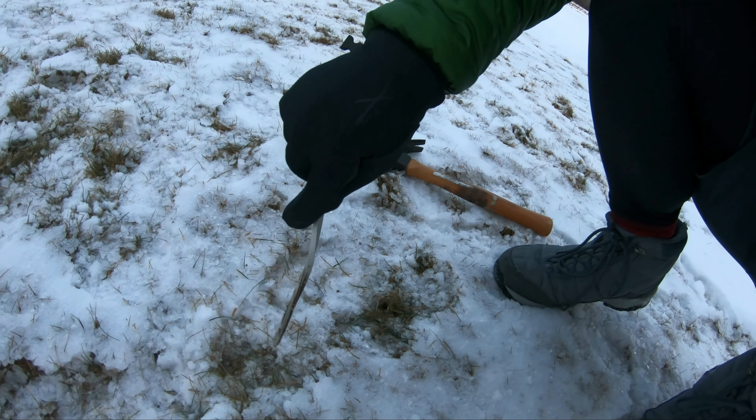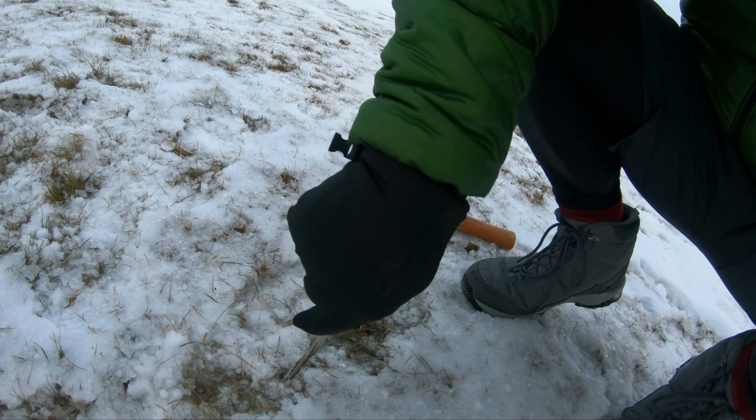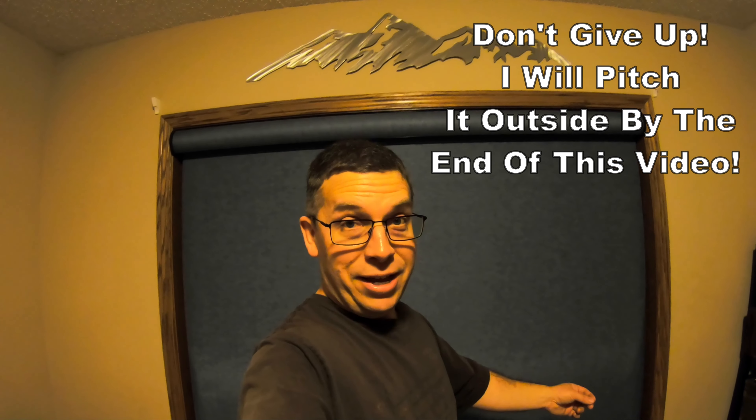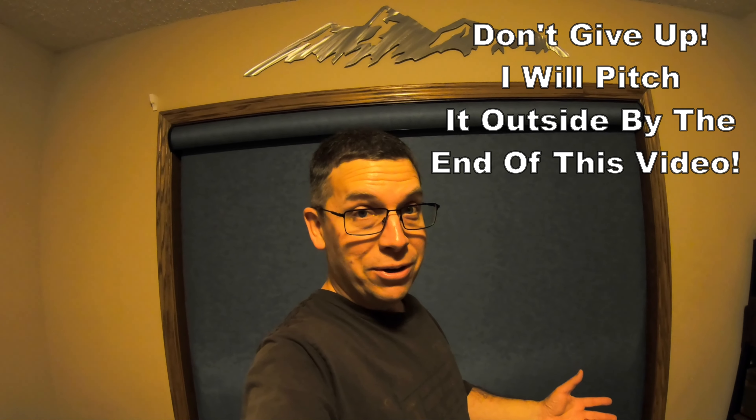Remember how I told you I was going to take the tent outside and show you what it looked like set up? Well, I went out there and — a first time for me ever — went to put the stakes in the ground: completely frozen. They were not going in. It's so cold. So I had to abandon that plan. In Iceland, we use rocks to guy out the tent.